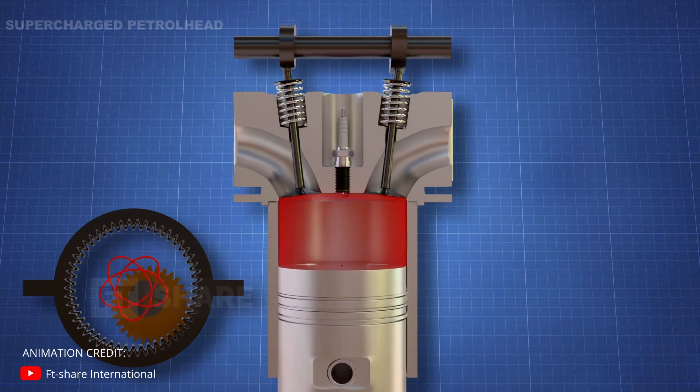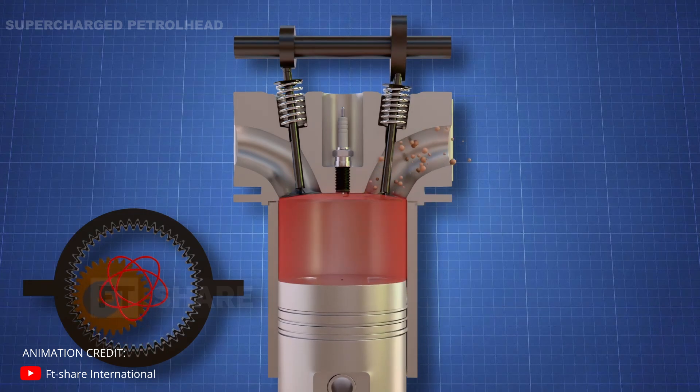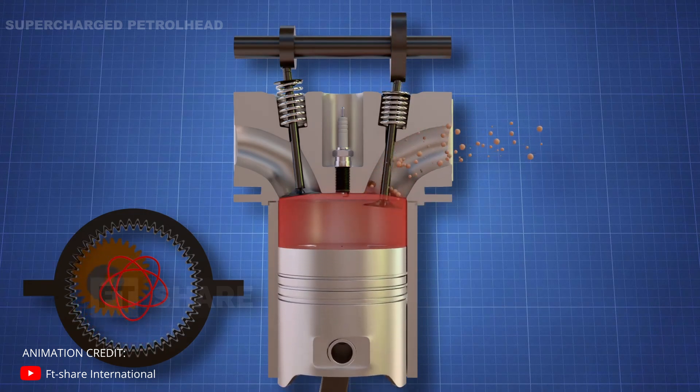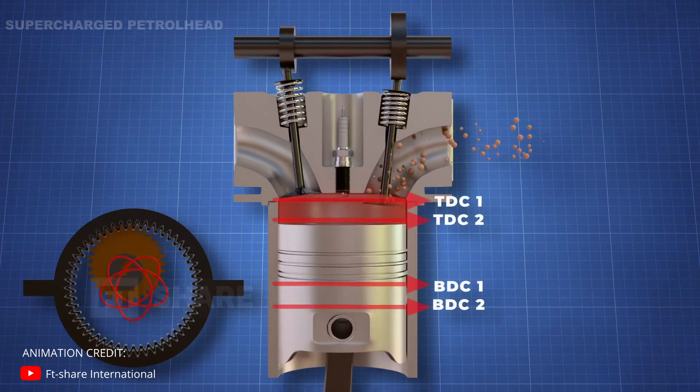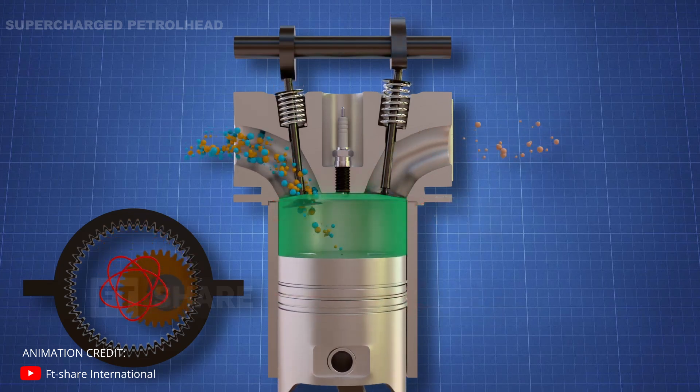As the piston reaches TDC again, a spark is ignited, resulting in the second power stroke. As the piston moves down, the exhaust valve opens to expel all the burnt gases.